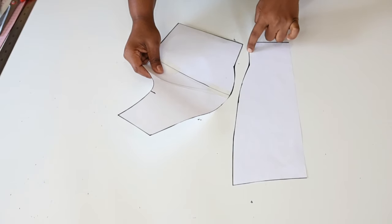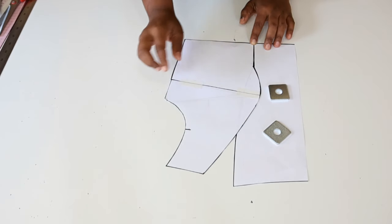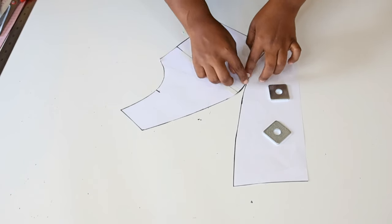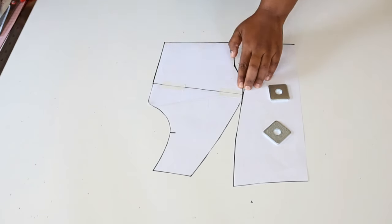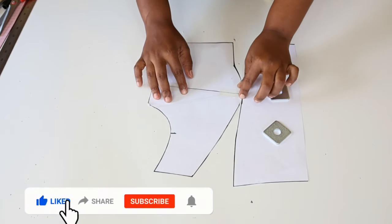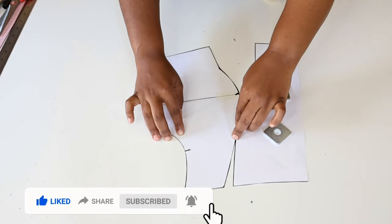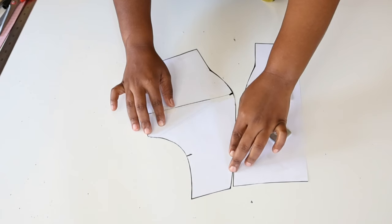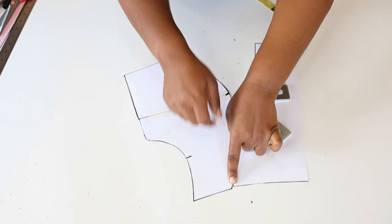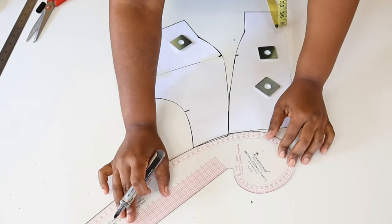Next we're going to match up these two seams to make sure that they are equal, and then we rotate the pattern. We can make a notch along the bust point and then continue rotating the pattern. We can see at the top that the side pattern is slightly longer than the center pattern by about 0.25 of an inch — we are just going to draw a smooth curve and blend these two nicely.